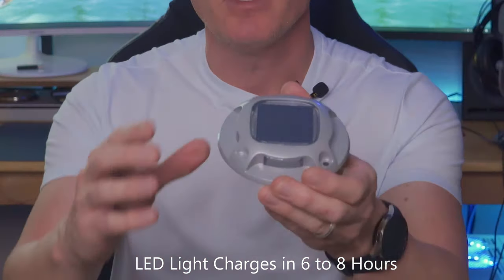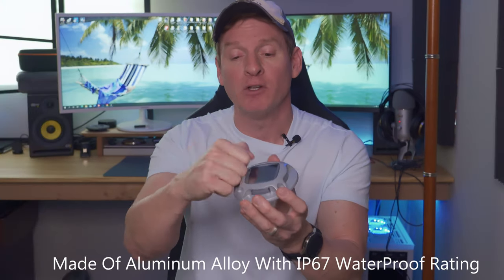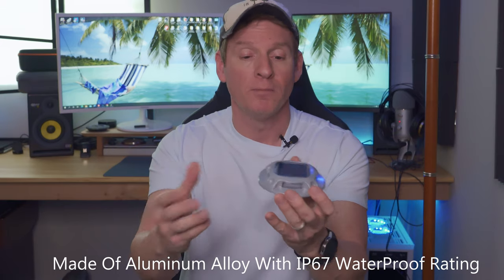The solar dock light set comes with screws and anchors to secure the lights to the floor or the wall. At the top of the light is where it charges by the sun. There are two mounting holes to mount to the wall or the floor. The light is made of aluminum and is very rugged and durable, and light comes out at four different points.